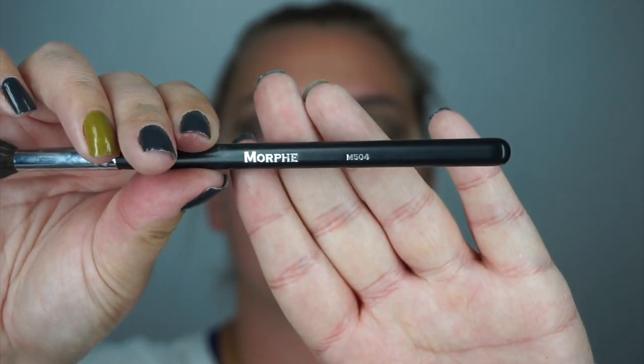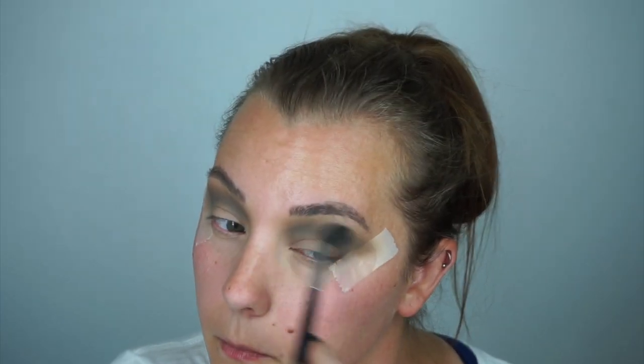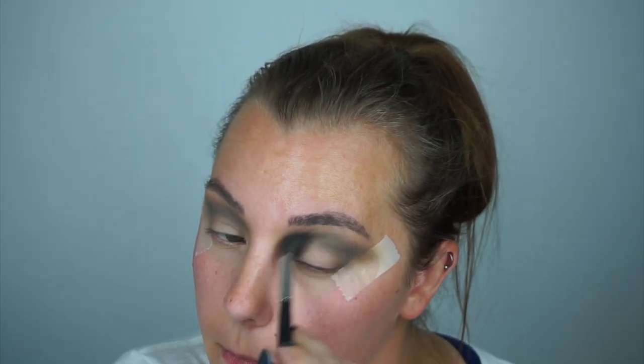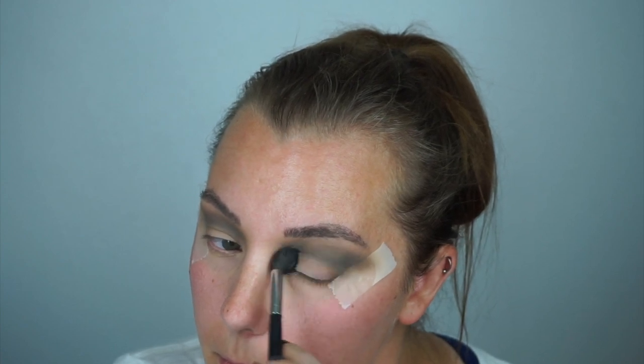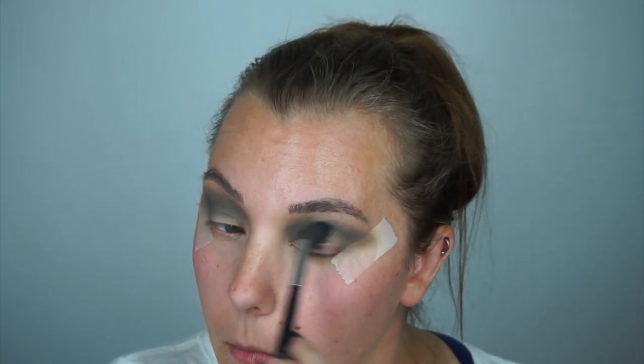Now picking up the Morphe 504, the big fluffy brush that I've been using multiple times, blending this back and forth with windshield motions, swiping it and swirling to blend everything together and to tone down the color just a little bit. Adding some extra color and getting the colors to blend well, then pulling it onto the lid itself, not just in the crease.